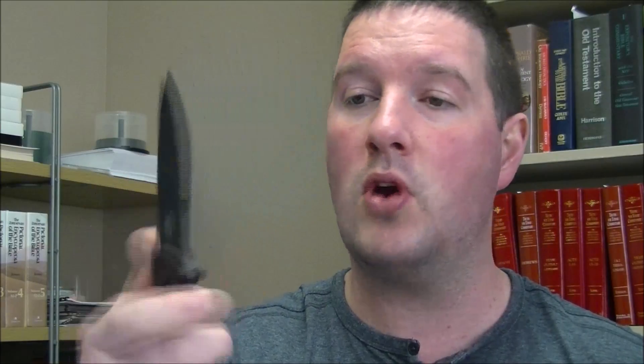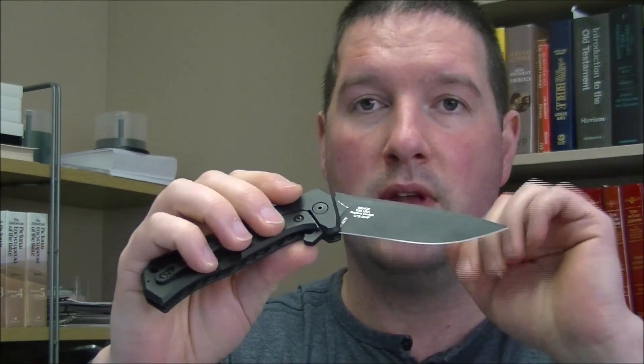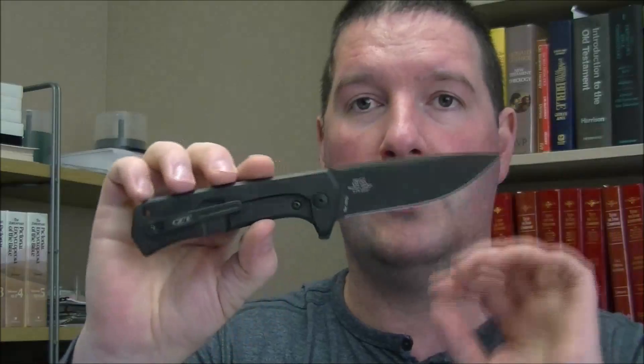First up is the ZT0804. Great knife, perfect condition. The only thing — there's one little mark on this knife right here. See how I can catch it in the light there? So that little mark is the only thing wrong with this knife. Otherwise it is literally perfect. Flips amazing. I actually love this knife and I'm kind of loathe to get rid of it, but you got to do what you got to do.